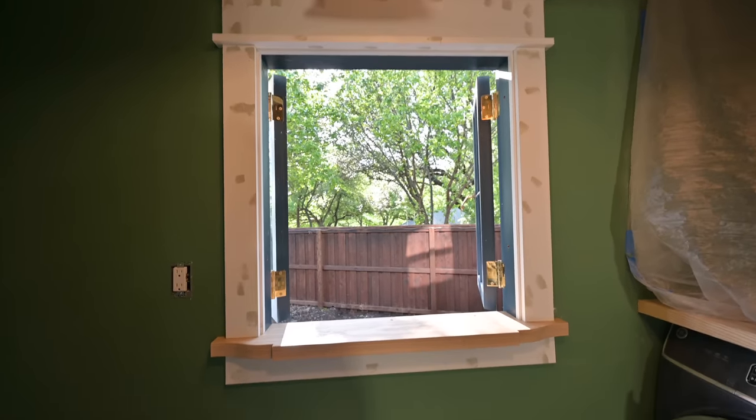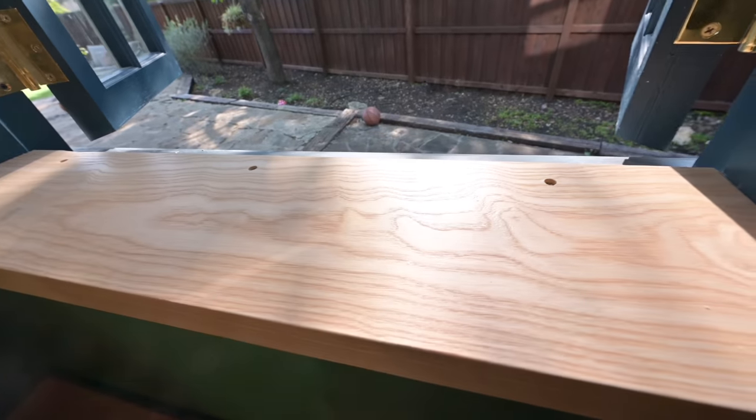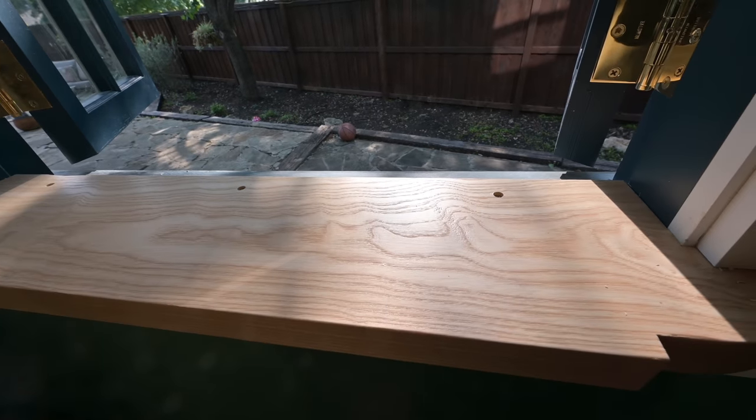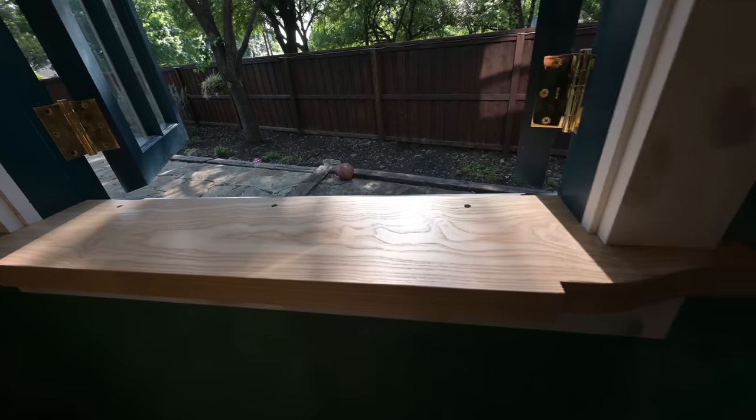Alright guys, there you have it. The window has been trimmed out. Check it out — you can see the nice reflection on that ash, it looks really good. Love that sheen of that finish there.